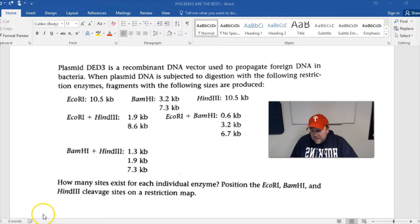Hey Beats, it's Mr. Boylan. Somebody had some questions about how to make a map of a plasmid after the DNA was digested with different restriction enzymes. So let's do this problem together. This came from a different book that I used.